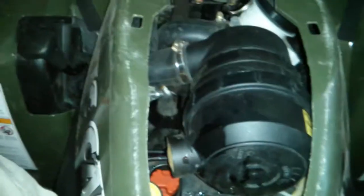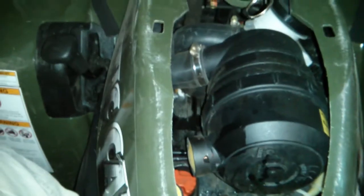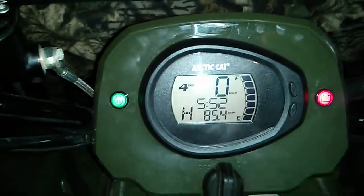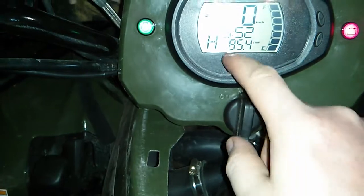Hey guys, an update on my ATV — fixing the coolant has not gone as planned. I rode 85 kilometers yesterday and I didn't have any warnings or alarms. Nothing came up on the display, so that part seemed fine.